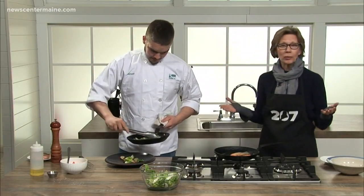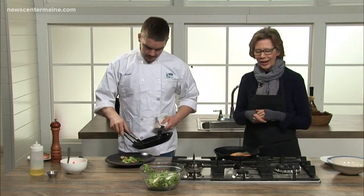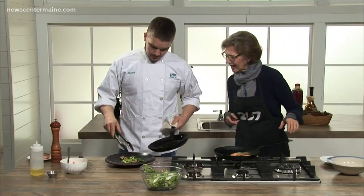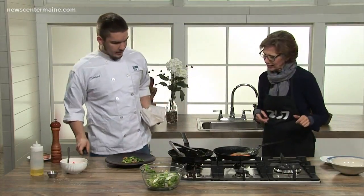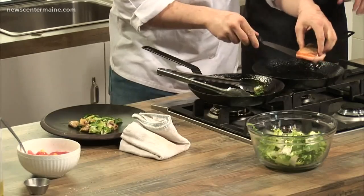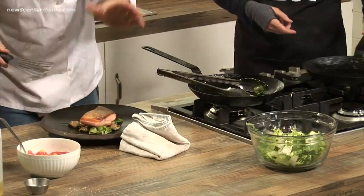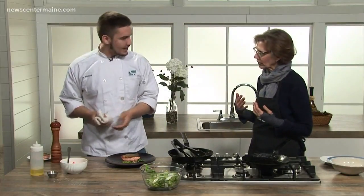As with all our recipes, we will have this recipe available on our website if you're interested in putting it together at home. Now the fish goes right on top. I like my arctic char mid-rare, but just cook it longer if you want it well done — personal preference.